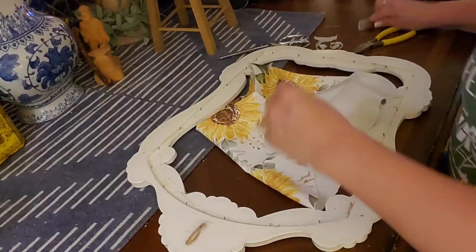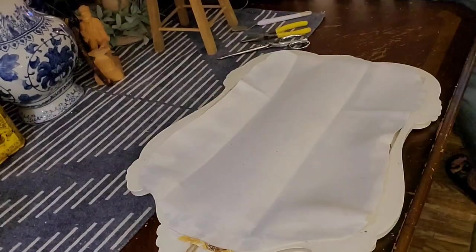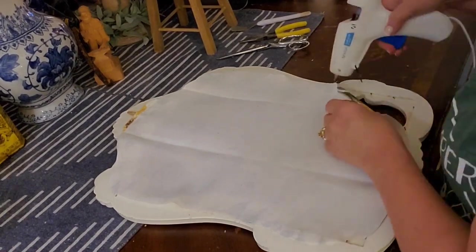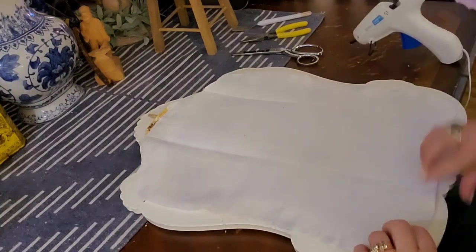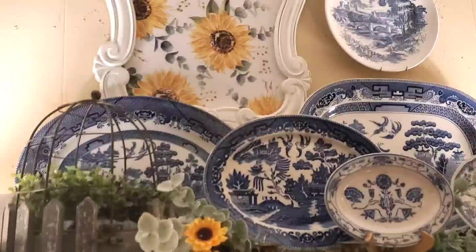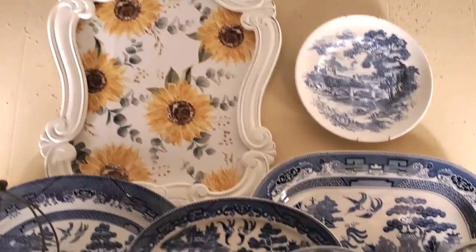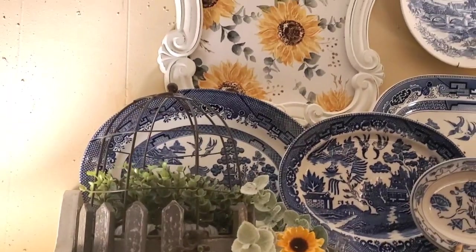I took my hot glue gun - scraping off the hot glue from the previous thing, but that's the magic of hot glue, nothing has to be permanent. I tacked it at the top, pulled it tight and tacked it at the bottom, then left and right, and worked my way around pulling it as tight as I could so the folds came out. Now I have that sunflower and eucalyptus towel in the frame, displayed alongside my blue willow platters with some stems of eucalyptus and sunflowers.